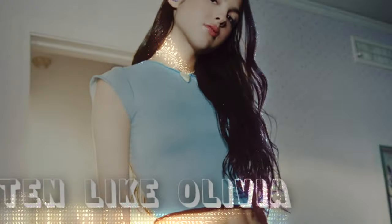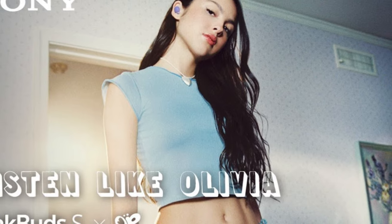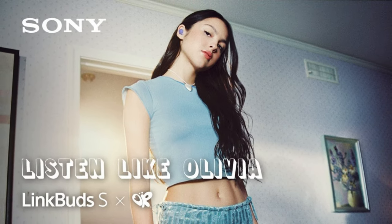The LinkBuds S Olivia Rodrigo edition feature an exclusive design with the singer's colors and logo. Plus, they include a range of additional features and capabilities, such as a custom ambient sound mode to listen to music and enjoy your surroundings at the same time.